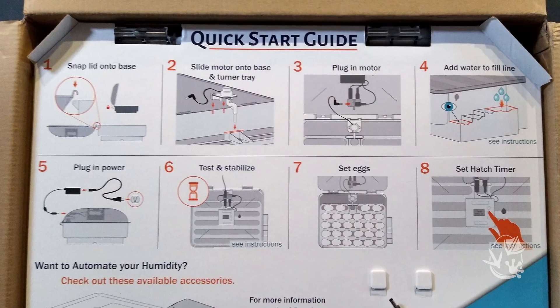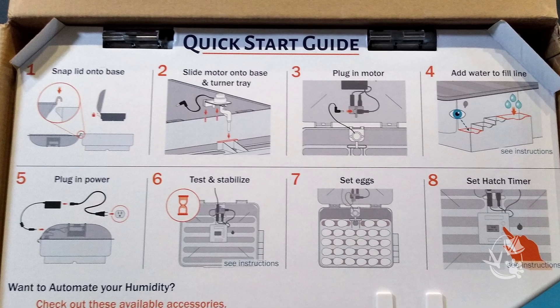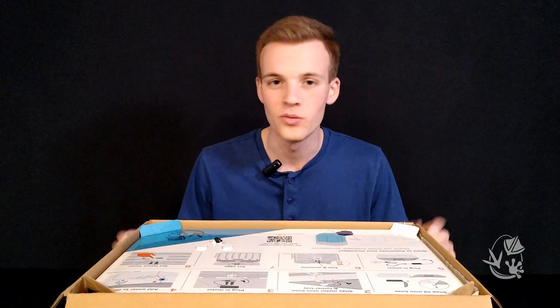Welcome to the official Incuview 3 Pro startup guide. Upon opening the box, the first thing you'll notice is a quick start guide with eight steps to help you get your incubator set up. This is a much more extensive explanation of each of these steps to help you get your incubator ready to go with no problems.